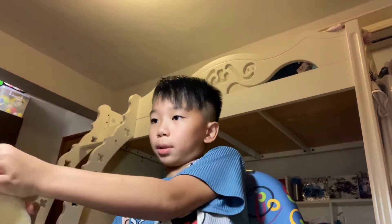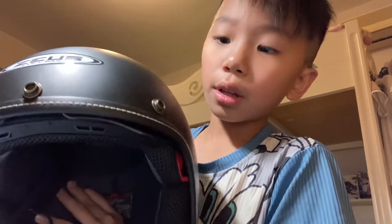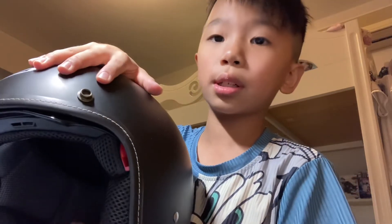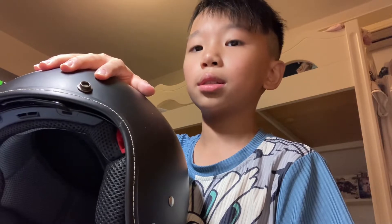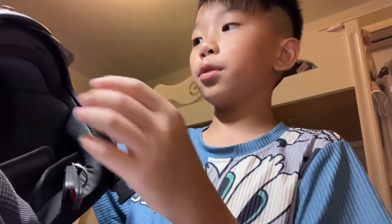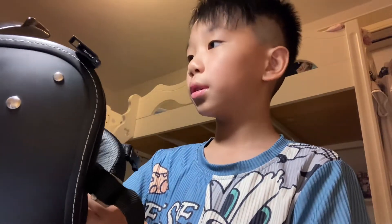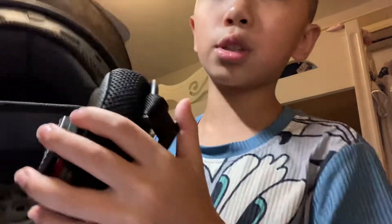I'll show you the helmet first — I can't remove it right now because it's really hard. So here, this is the helmet. The holes in here are to plug in the visor glass. These holes here are for airflow — air goes in somewhere here and then comes back out through these holes, so you don't get too hot inside.